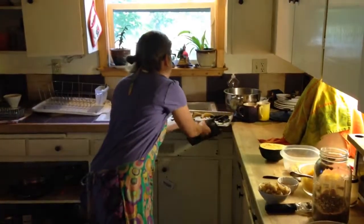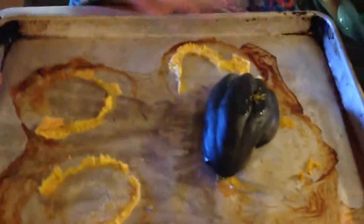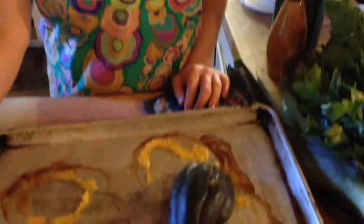The next thing we're going to do with the acorn squash is make a soup. This morning when I was making breakfast and lunches for my kids, I cut the squash in half, put it upside down on a sheet pan like this, and baked it for 45 minutes at 350. I cut it in half, took the seeds out, put some water in the pan, and cooked it for 45 minutes until it was soft — just like that.